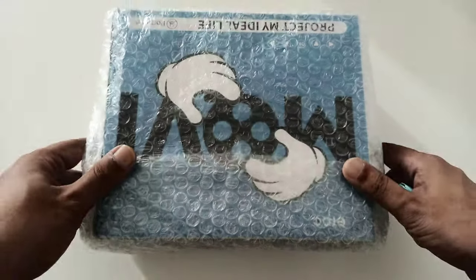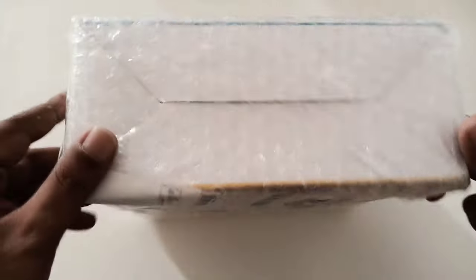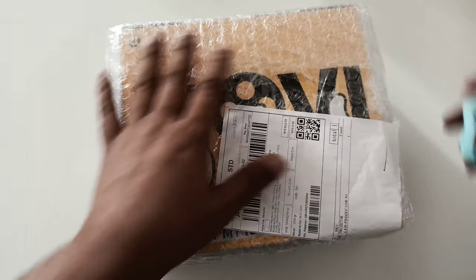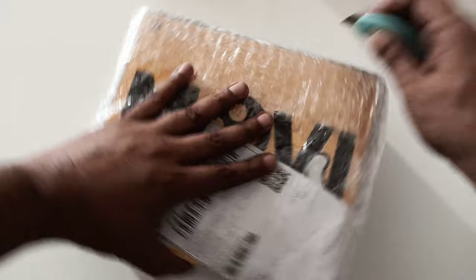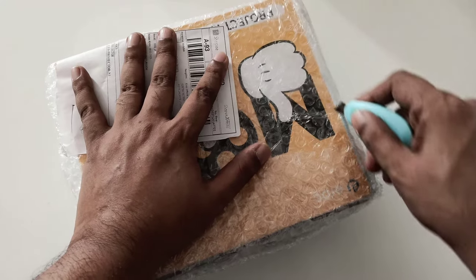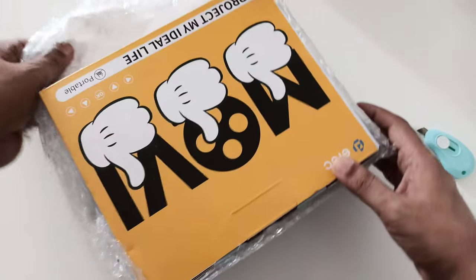Another review, and this time I have a budget projector from the company. Let's open it. I'm going to give this away — whoever has the most positive comments on my videos, five positive comments will be able to win this mini small projector. Okay, let's start unboxing.